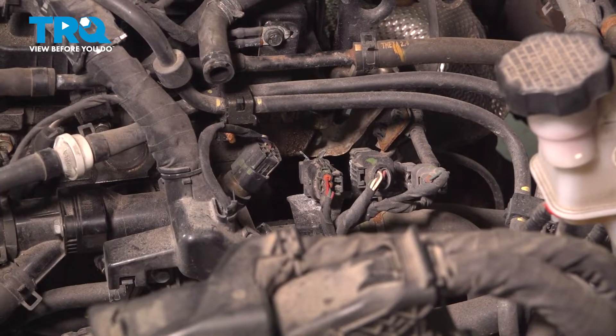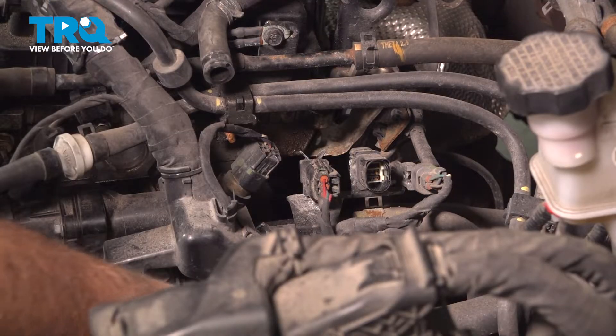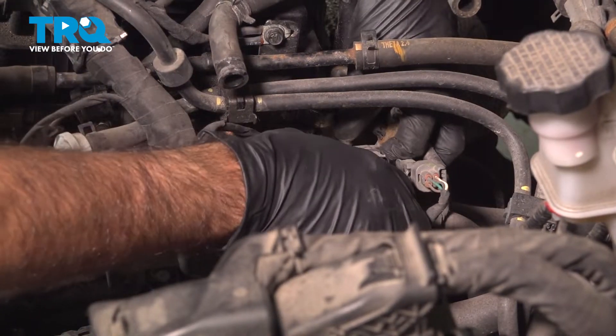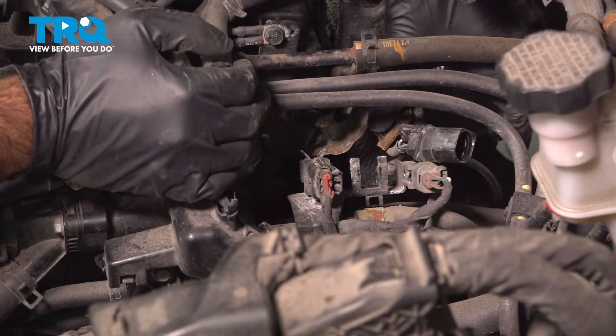This way it's a little bit easier to work, so we're going to unplug this and move that out of the way. This is the oxygen sensor side. We're held in by one clip right here on this bracket.